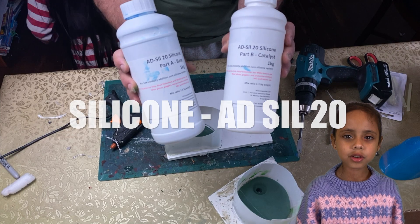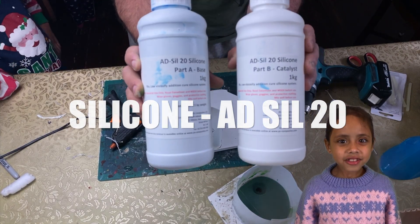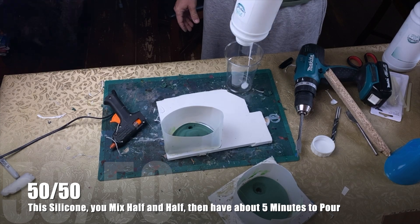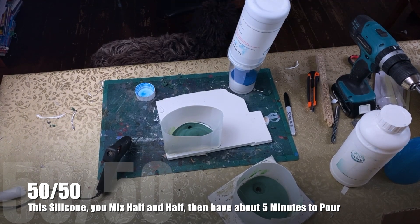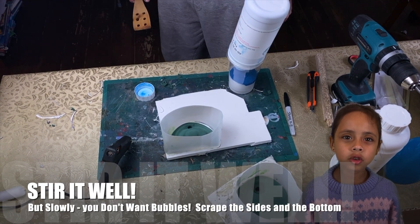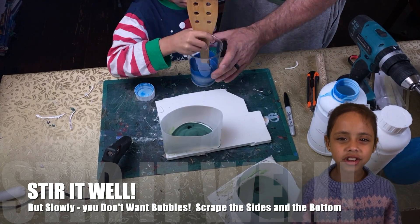The silicone that we use is Adso 20 — you can find the link in the description. It mixes half and half, so it's really easy to do. Stir it well, but don't do it too quickly. You don't want bubbles, as they could ruin the definition.